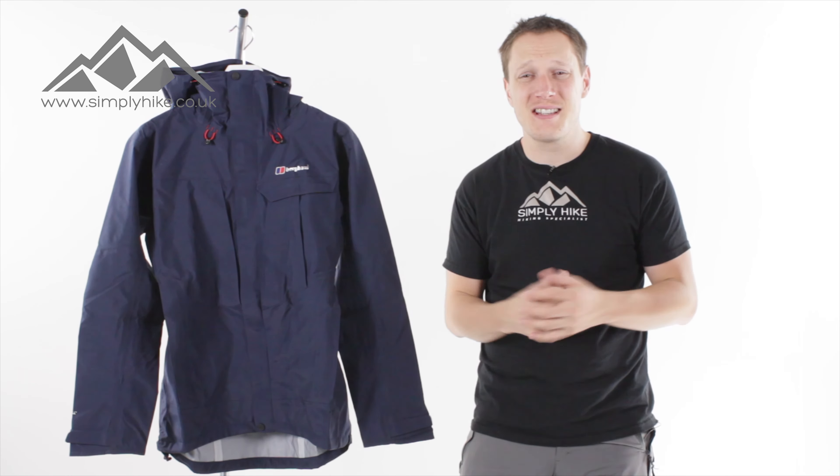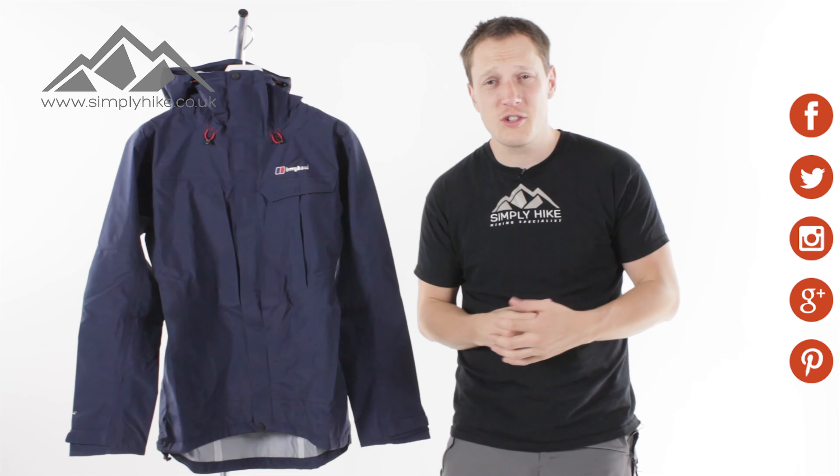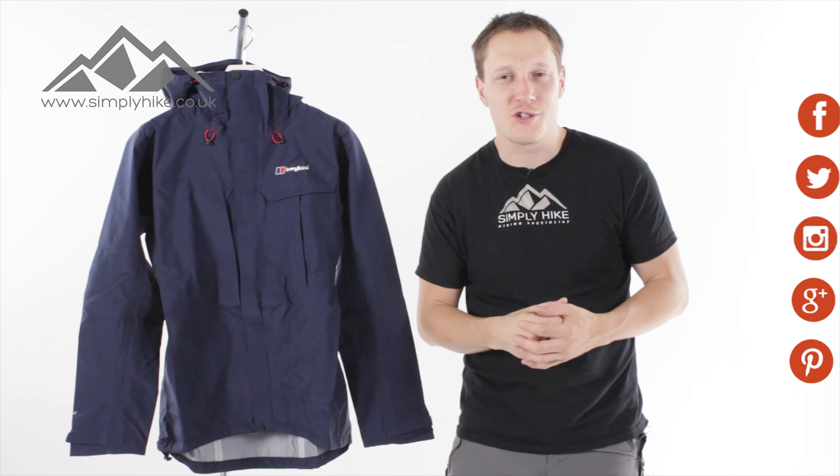There we have it guys — that's the Trails High jacket from Berghaus. If you'd like any more information, just head over to our website simplyhike.co.uk, and for more information and anything on the hiking news, just head over to our social channels.